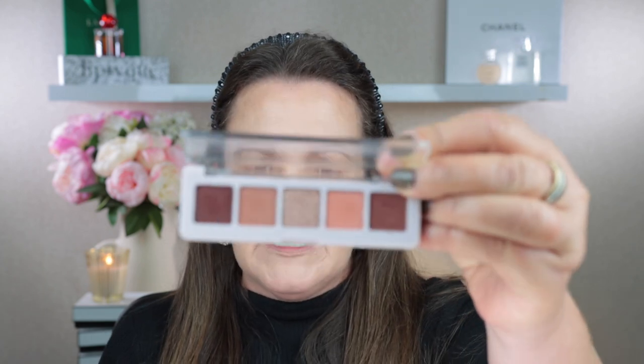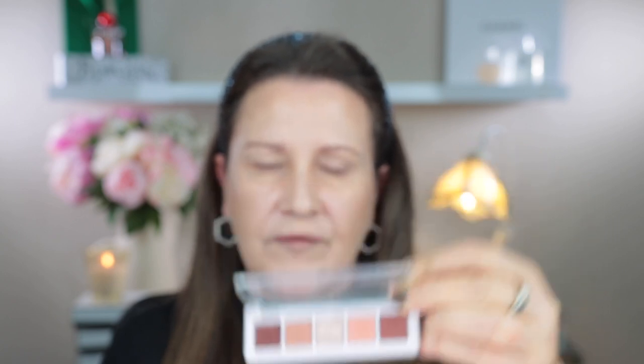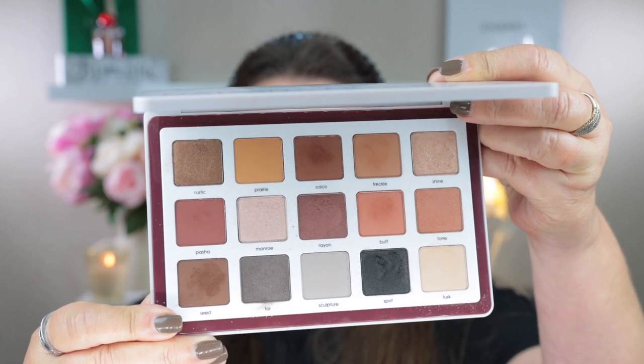So let's take a look at the Natasha Denona Palette. This is the normal mini one with five shadows. One thing about this mini palette is that there is only one metallic shade — the rest are mattes, either cream mattes or one cream-to-powder shade. I do have the original 15-pan Bieber palette, which I love. The mini Bieber palette is supposed to be an extension of the 15-pan and complement it, and the five eyeshadows plus the Rose Cheek Duo are all supposed to be new shades.